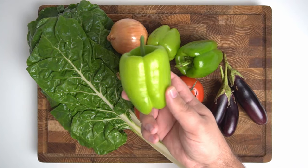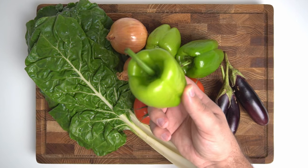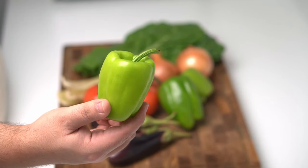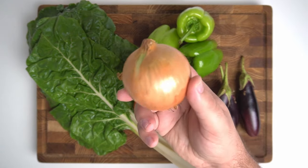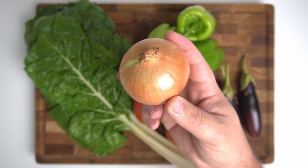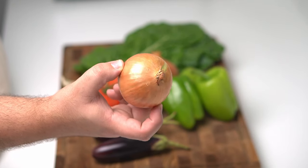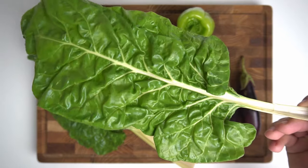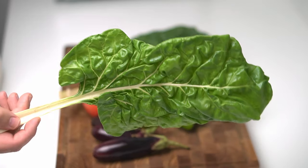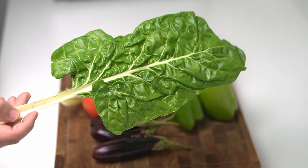Then we've got the classic stuffed pepper. These have transcended Middle Eastern cuisine and are cooked all around the world now — they make for a great portion size and nice presentation. Next up is onions, and believe me, onion Dolma is one of the greatest things you'll ever eat — sweet and savoury, making for a delicious mouthful. Finally we have some leaves of Swiss chard. While this is a new one for me, you can use vine leaves or cabbage in its place, and it turned out really nice.